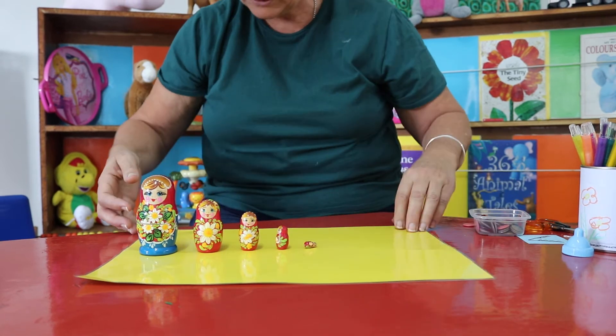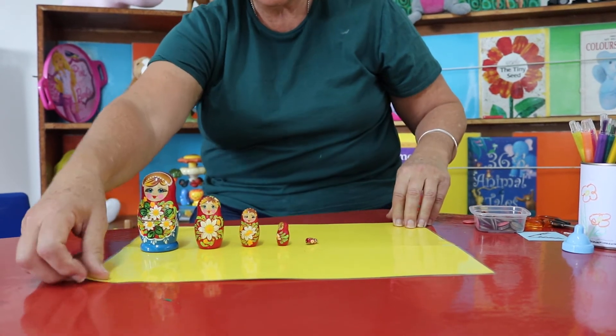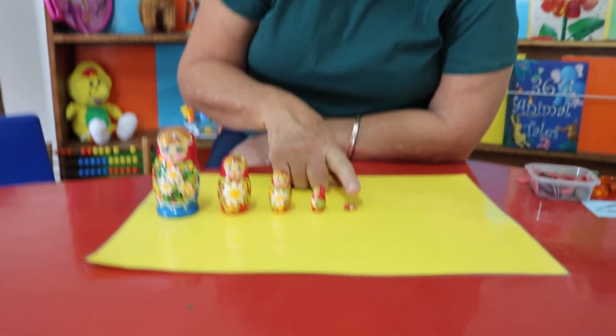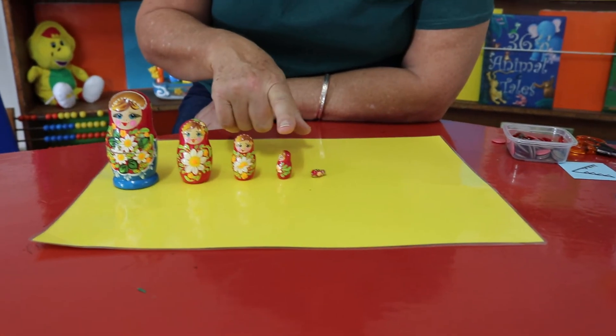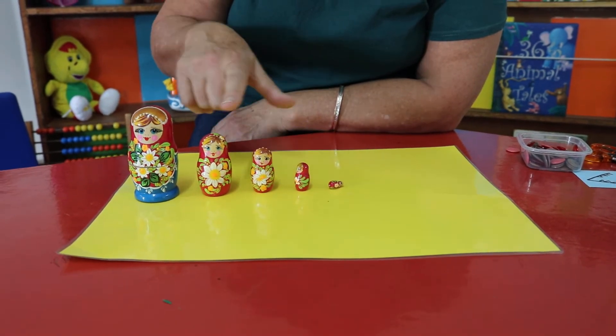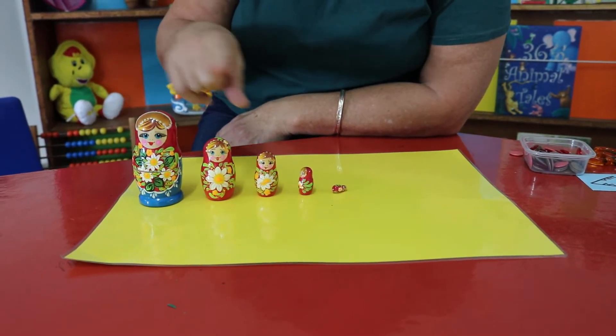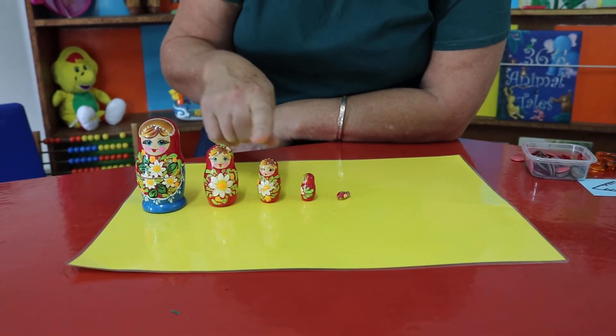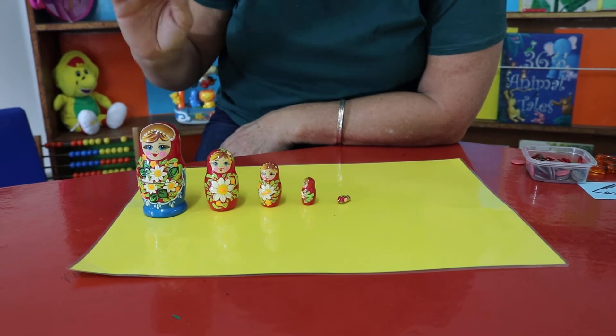I had some pre-stick but it's not here. This doll is the biggest. This doll is the smallest. This doll is bigger than this doll, but she is smaller than this doll, this doll, and this doll. This doll is bigger than this doll and this doll. This doll is smaller than this doll and this doll.